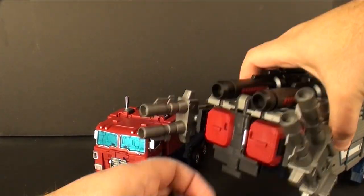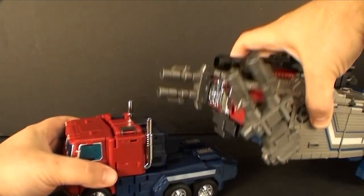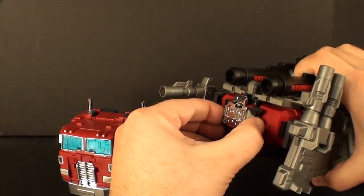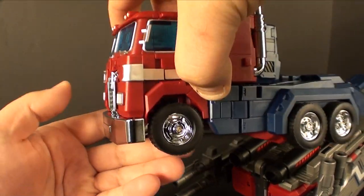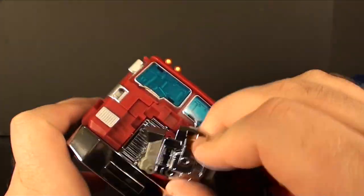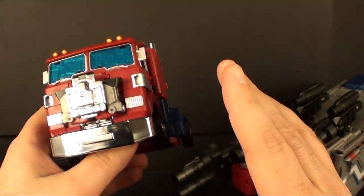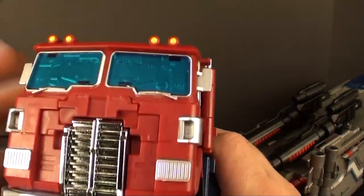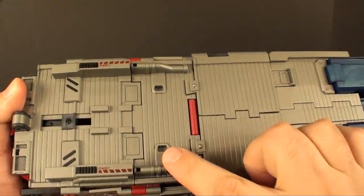We also have Haiku, slash Jinrai, whatever you want to call him. I can't tell if this chrome piece is die cast or not — it's definitely colder than everything else and does have a little bit of weight to him. The Power Master can plug in on two different places: you can put him on the trailer, which I actually think is my preferred method, or you can do it like the old G1 Optimus — just take him and peg his two pegs on either side of the cab. The truck probably looks better with Haiku on it, but overall when it's combined I'd rather have Haiku on the trailer.